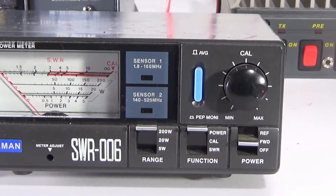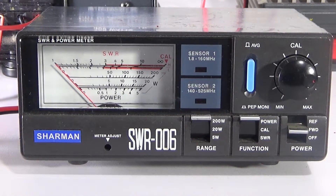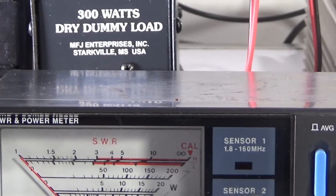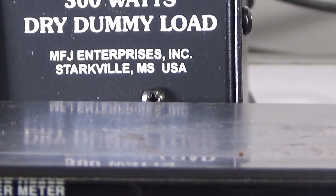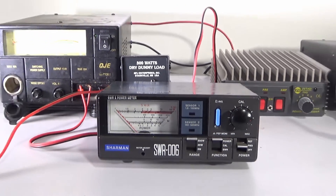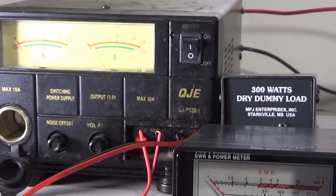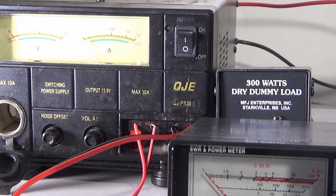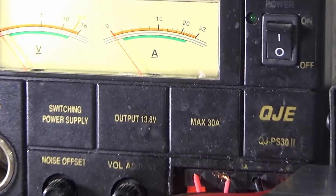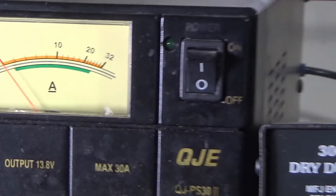I think Diamond make one and this is probably a copy of the Diamond. Mounted on the back is a 300 watt dummy load by MFJ, something that I'm really pleased with. And an old battered QJE 30 amp power supply - it's seen better days, but it does show the volts and the amps.